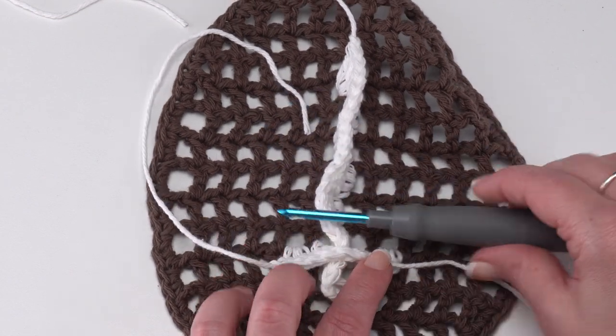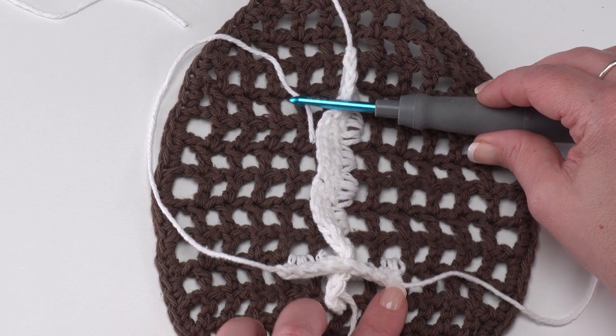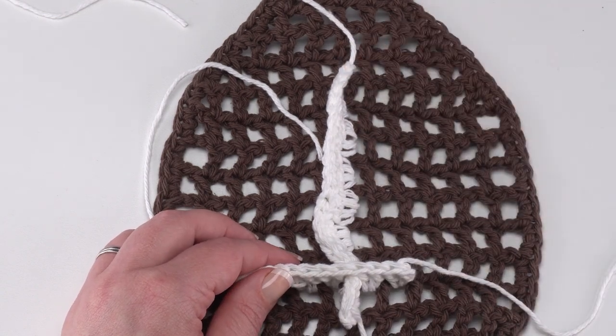We did that one on row six, so we want to repeat it across rows seven, eight, nine, ten, and eleven — so we have that last little bit hanging out on both ends. Just repeat exactly what we did until we have all of those short laces made.